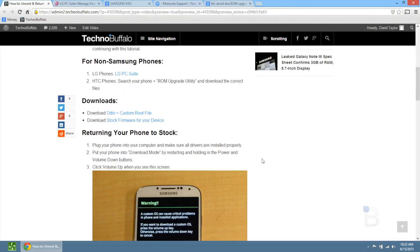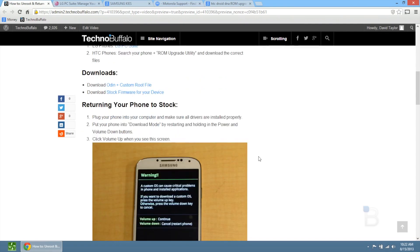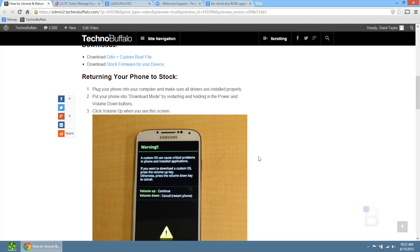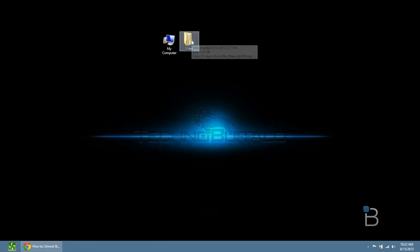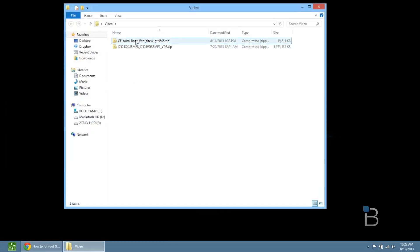This Odin method will work for the Galaxy Note 2 or the Samsung Galaxy S3 — basically any Samsung Galaxy phone will work with this method. So if you have one of those phones, you can use this specific version of Odin. Once you get those files downloaded, you want to put them in a folder. I have them right here: CF autoroot and then my custom stock recovery file right here.